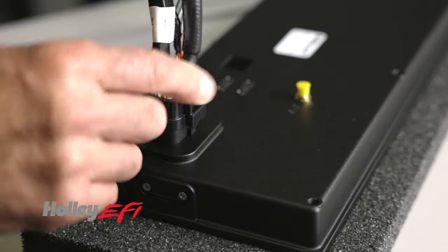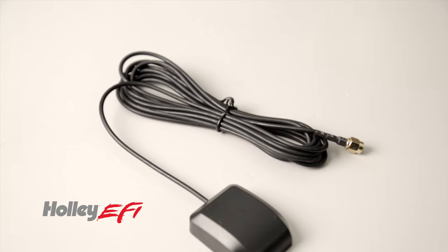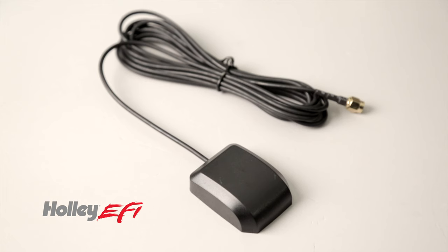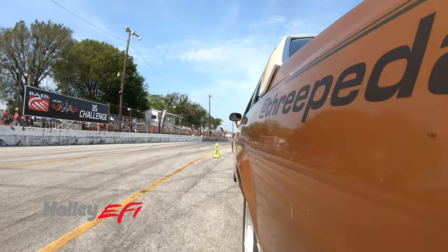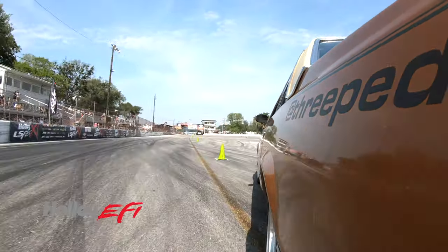Non-Holley sensors are also supported with sensor scaling. An internal GPS sensor calculates speed, odometer, and trip functions. An integrated G-meter monitors your acceleration and lateral forces.